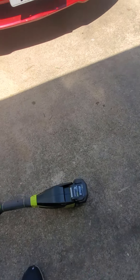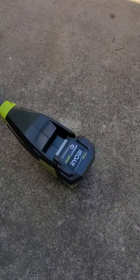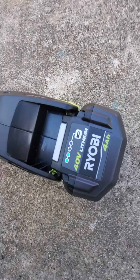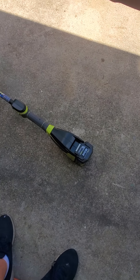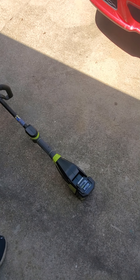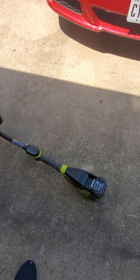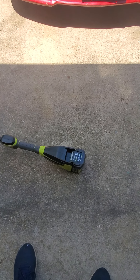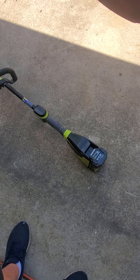On the battery, just like on the lawnmower, if you hit this button right here it lights up how much battery you have left. I've got 50% battery. I've used it three times — my whole yard is roughly 6,300 square feet, that's front and back — and I haven't charged my battery yet, so that's pretty good.